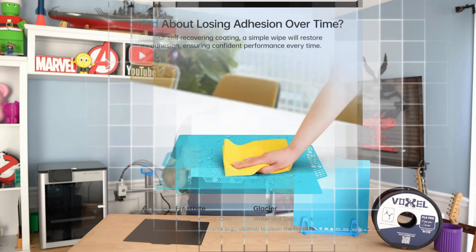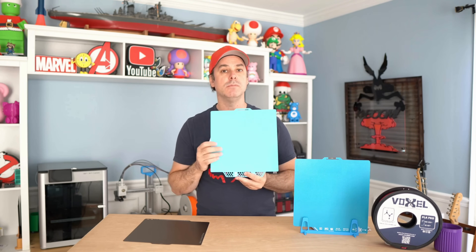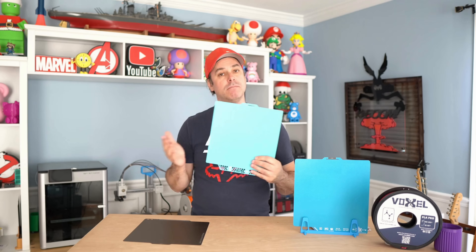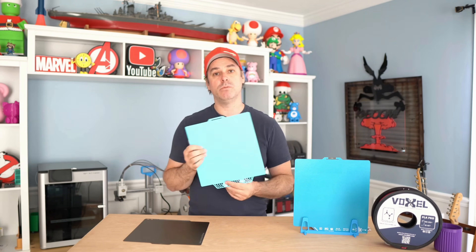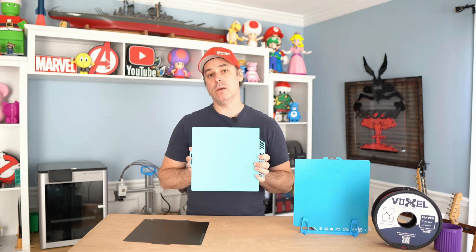Both build plates offer a self-recovering surface. BQ markets this as the ability to just wipe them down and they recover to their full bed adhesion properties. I touched all over these build plates just to test that without wiping them down, and sure enough they stick just as well as they did clean. That can extend your maintenance intervals — and sometimes we forget when we're printing.